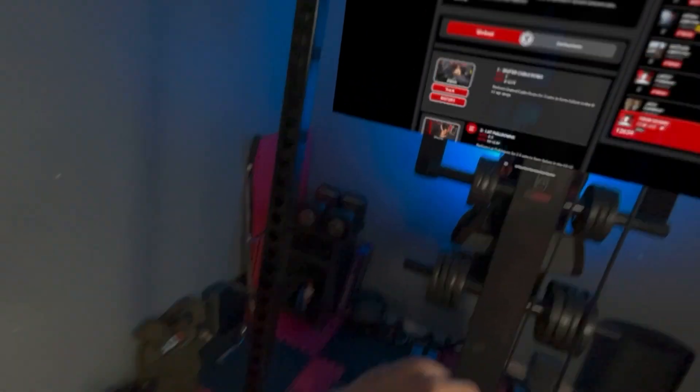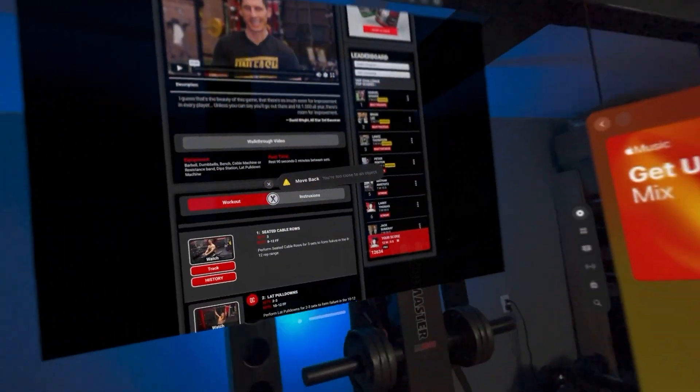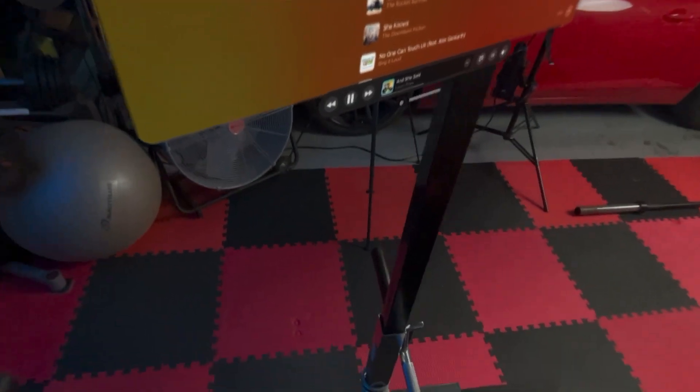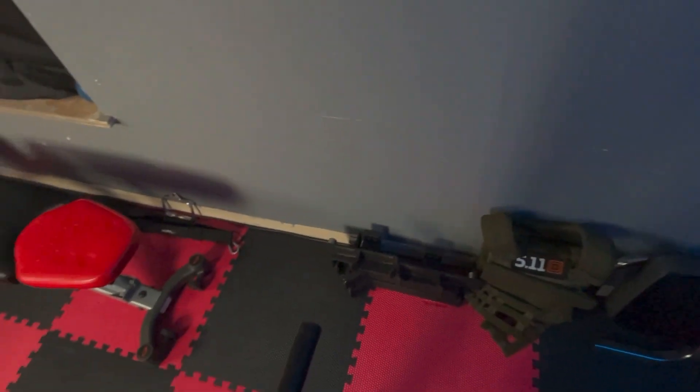Almost forgot to start my workout, so I'm going to go on my Apple Watch and start the workout. I'm going to look at my workout history and see what I did last session. 90 pounds was what I did last time — that was fairly hard on my back. I'll lower that just a little bit. That's 45, let's go to 85. That ought to be good.